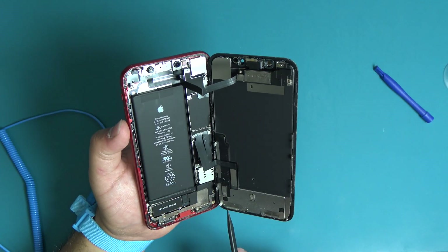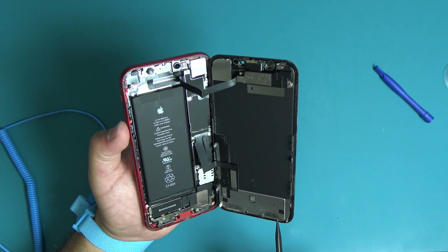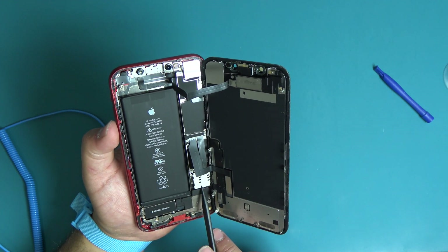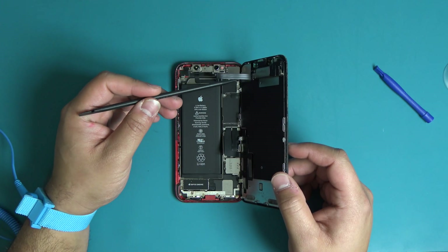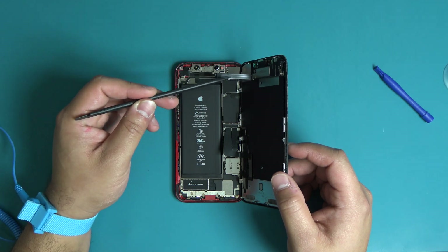Once the device is open, check for any liquid damage or corrosion in these locations. If there are any signs of liquid damage or corrosion, the device has encountered damaging amounts of liquid and should not be repaired. Do not lay the screen flat. This flex cable is critical to the iPhone XR's sensor functions.